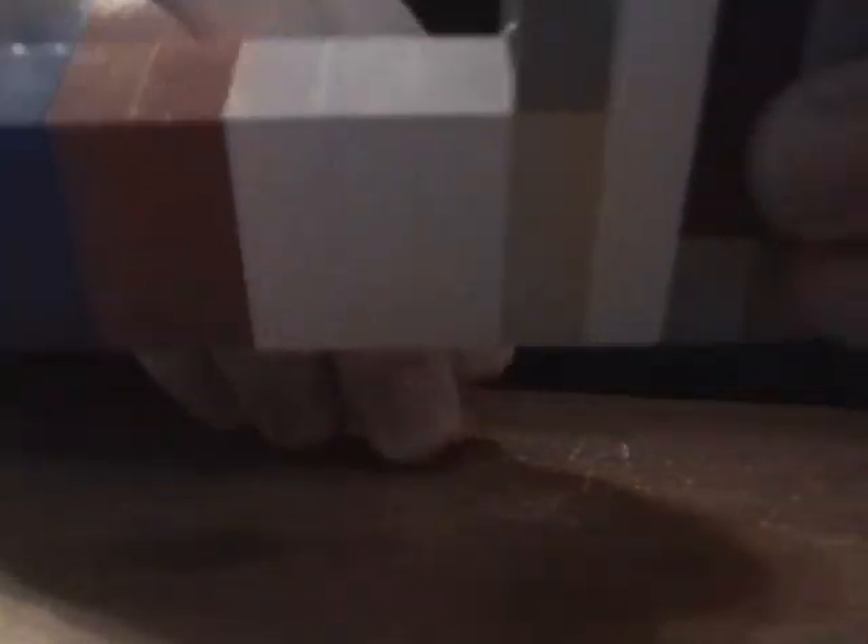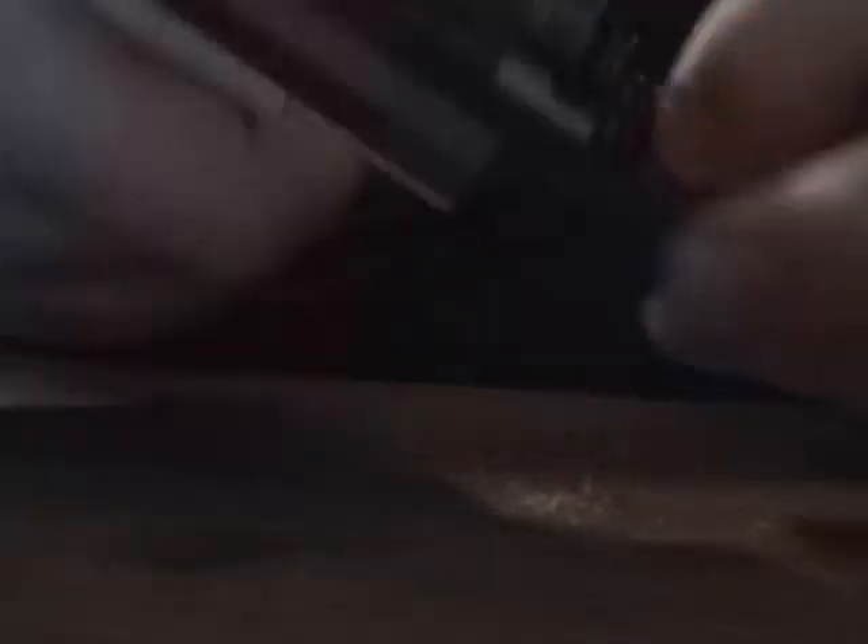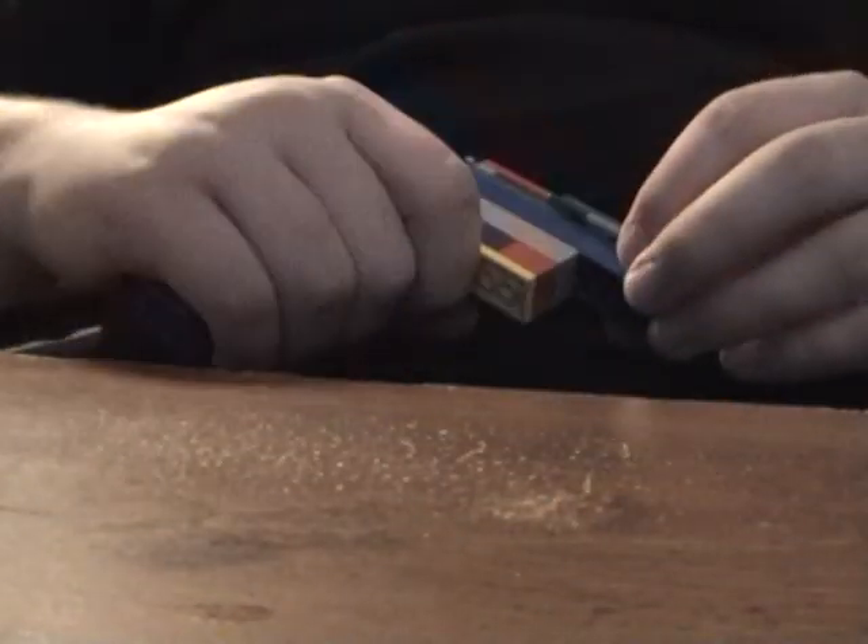And then I take the actual handle, and I line it up and put that there. And then I just take this yellow brick and put it there for support. And now you've got a handle, as you can see.